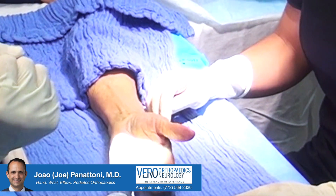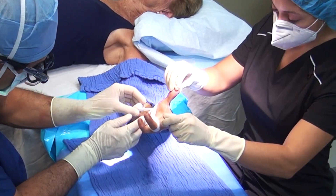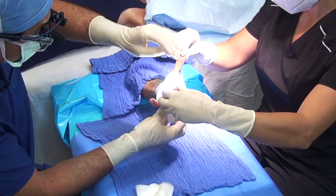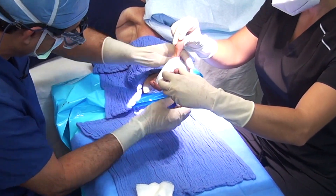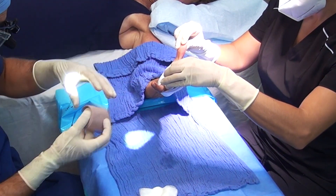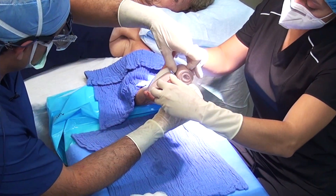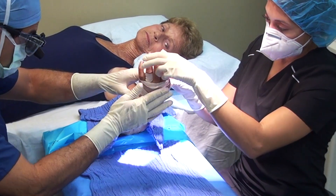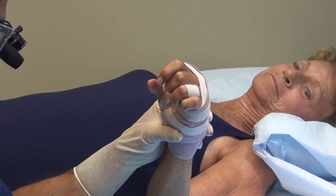Just three stitches in there this time. Try to make a fist — now open. Is it triggering? Not catching, right? It's okay to put some ice on it if you want, and hold it up — keep it elevated over your heart to prevent swelling. The first dressing I do a little bulky so there's no bleeding, but after the first couple of days you're just going to keep a band-aid on; that's enough.